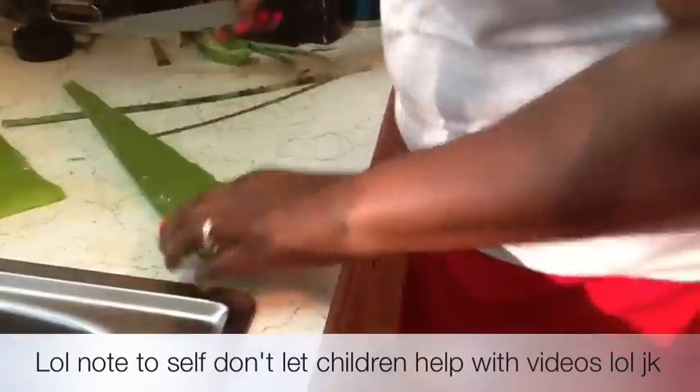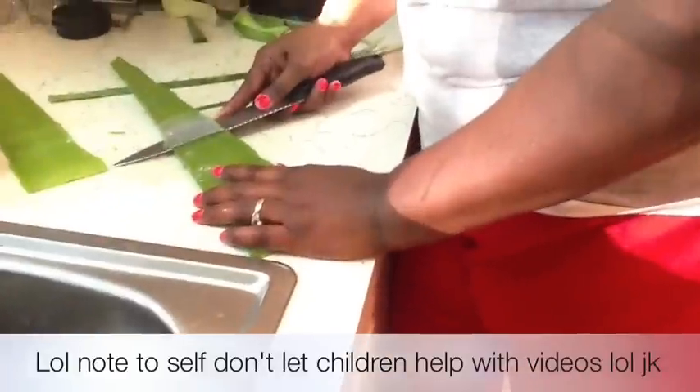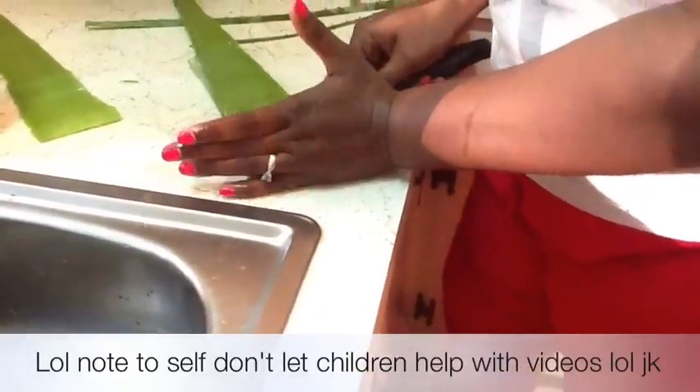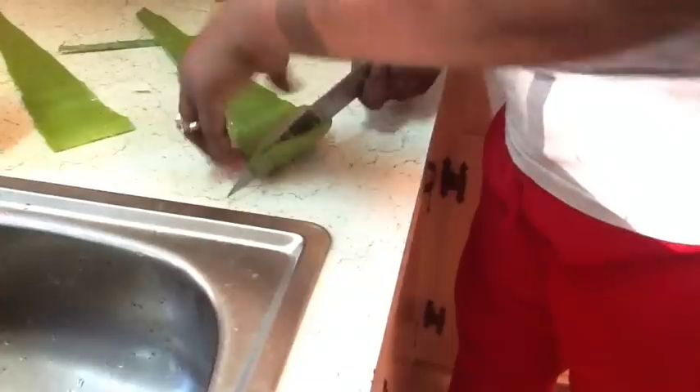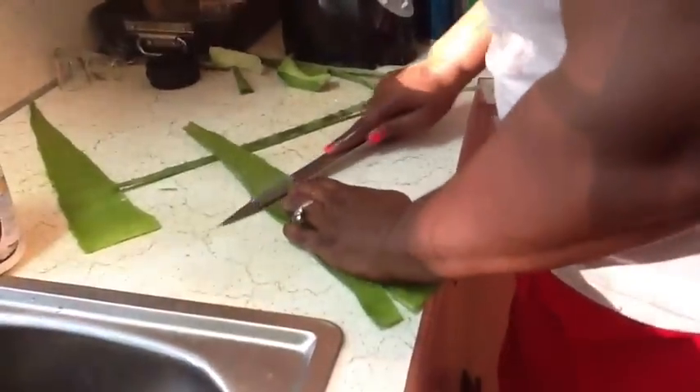Now I'm going to go to the big one. Start from the back and just cut it — it's very thick. That's what it looks like. Throw it right in. Do not touch this, it's so slimy.